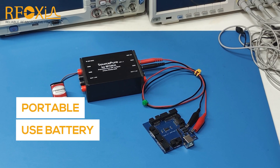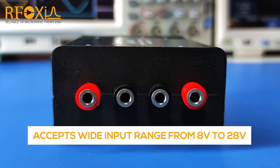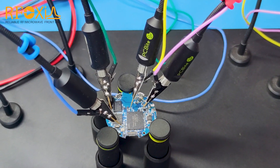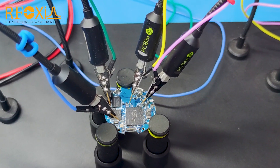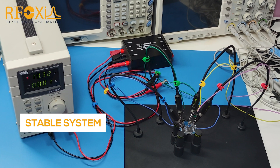SourcePure is very portable. You can use it with the standard 9 volt battery. It accepts input from 8 to 28 volts. Use SourcePure to power, test, and debug any of your circuits, even ultra-low current sensitive analog circuits, even RF circuits. It's a stable system that you need for all your projects.